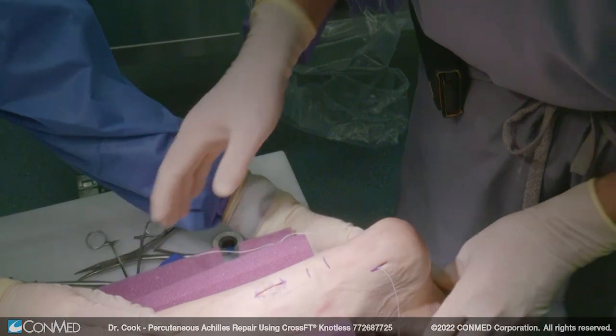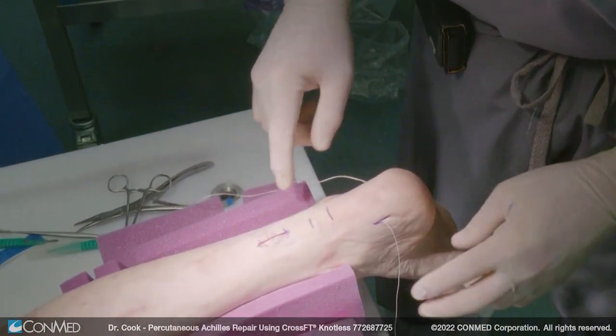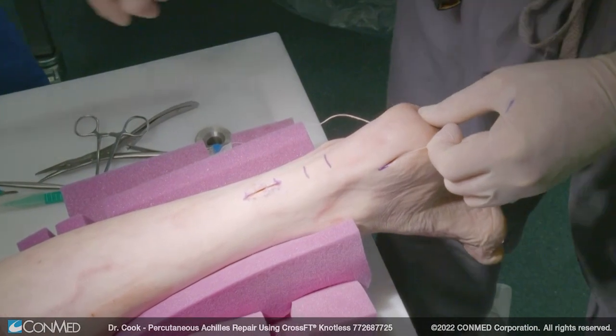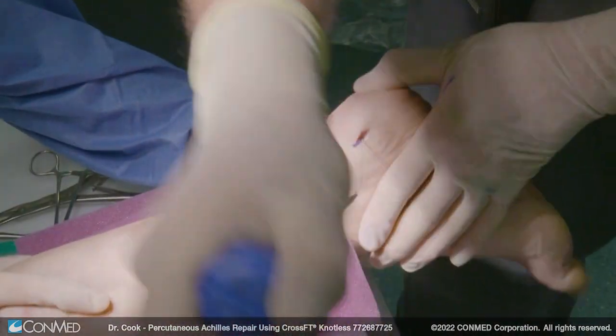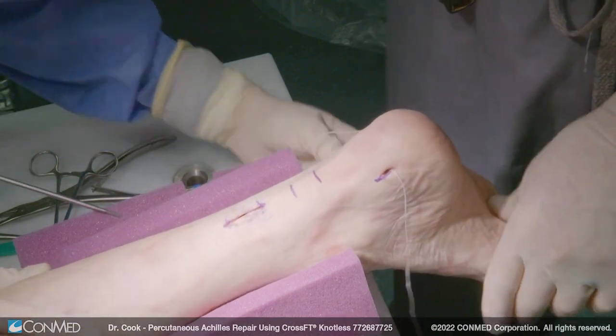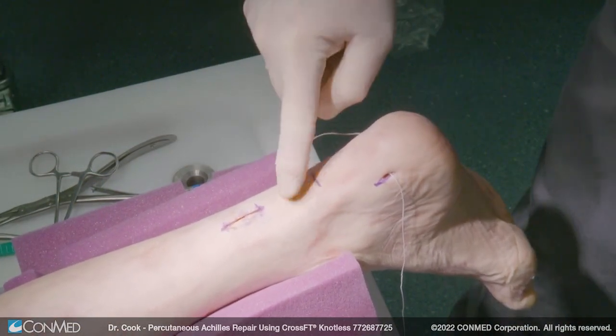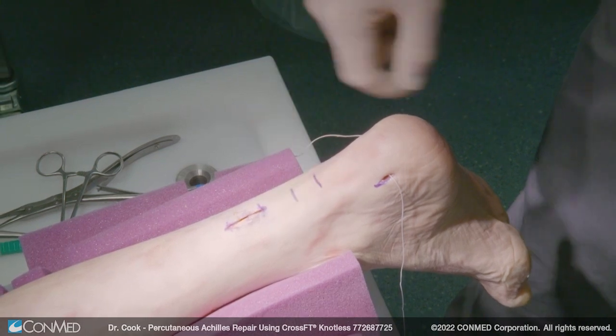You have the ability to tighten it up a little bit more on the other side if you wanted to. So we'll do the same thing, and now you have this excellent repair to your Achilles. You can see the posture of the foot has been restored back to its natural plantar flex posture.